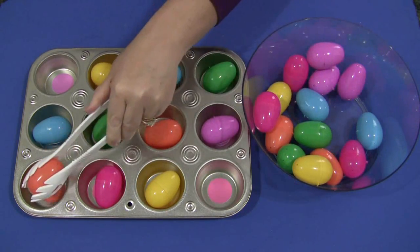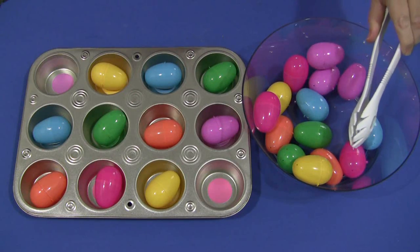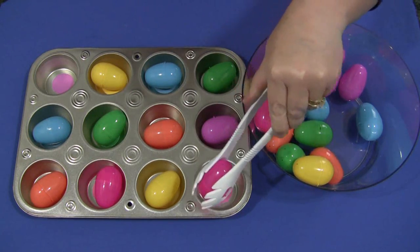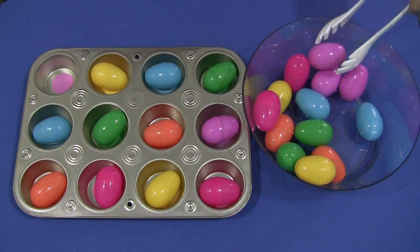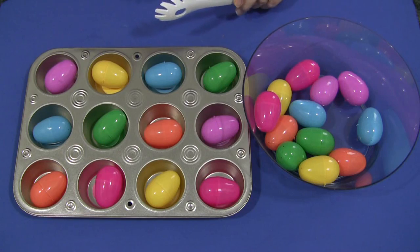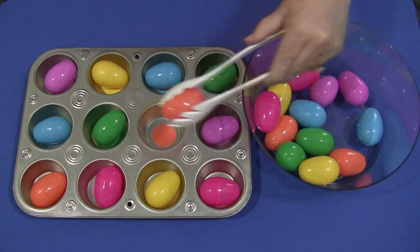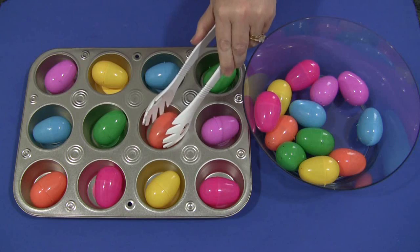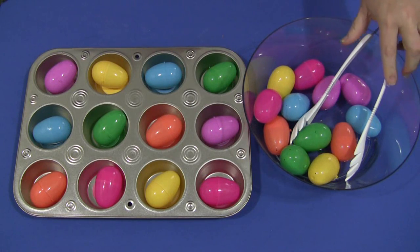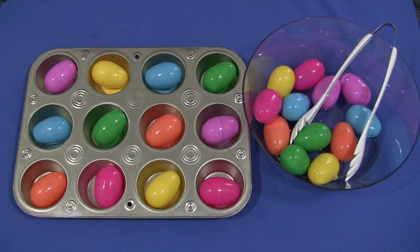These kind of activities children just really love to do. I love that they're hands-on and inexpensive. And this is the way it would look when filled — a purple one goes here, and then to take it out, they would just simply grab onto it and put it back into the bowl. Great activity. For Egg Muffin Tin Matching, I'm Shelley LaVette with ChildCareLand.com, thanks for watching.